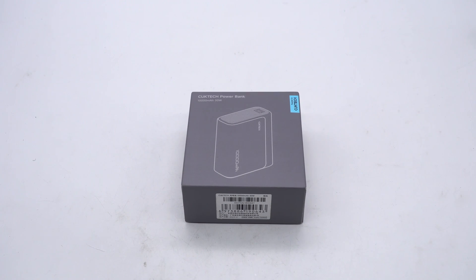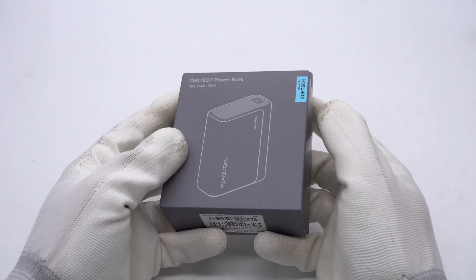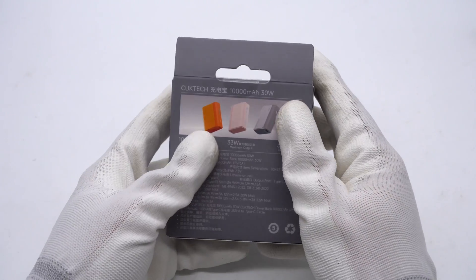Turgilab got a 10,000 mAh power bank from Cooktech. It has a USB-A and a USB-C port that can support a charging power of 30W. It adopts two 21700 batteries and indicator lights, but it's small in size.